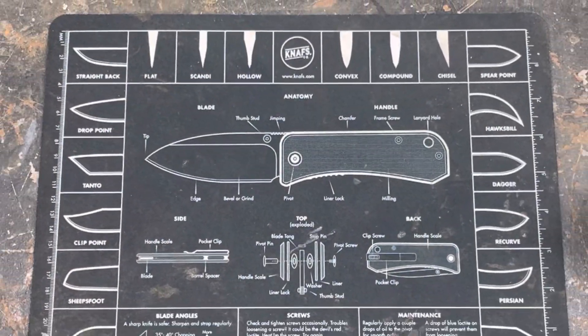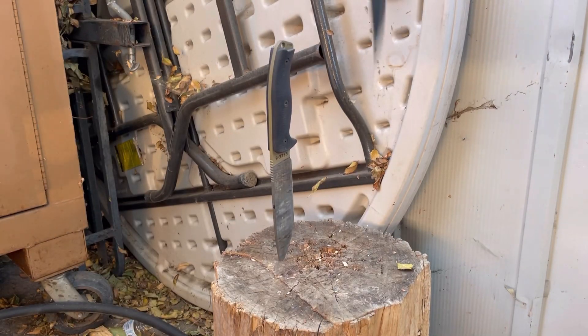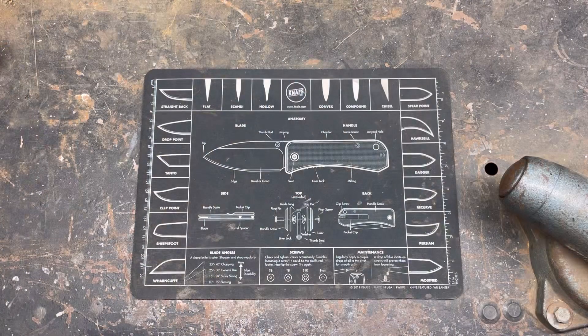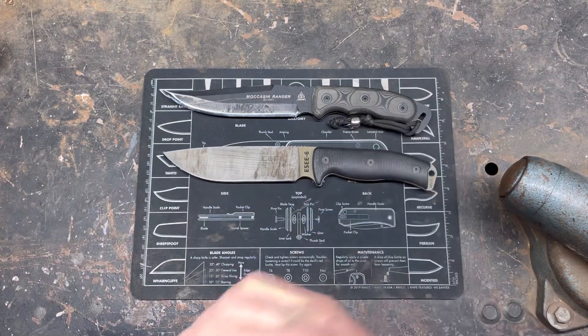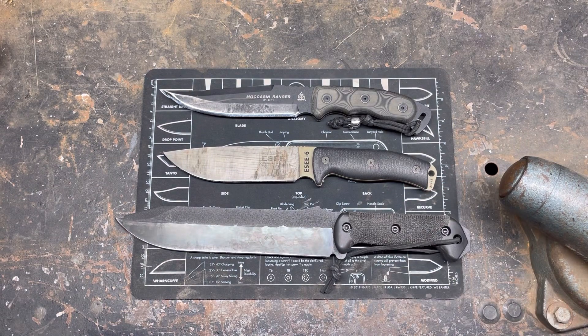Hey YouTube, PeterbiltKnifeGuy. Today we're going to be talking about 1095 steel — specifically the three American heavy hitters that basically dominate the 1095 market: TOPS, ESEE, and KA-BAR. All in 1095, all with their own differences.